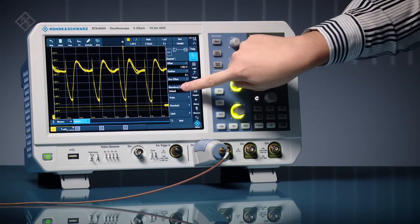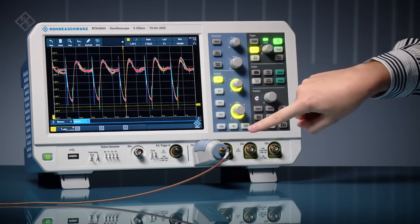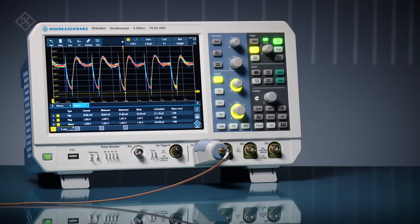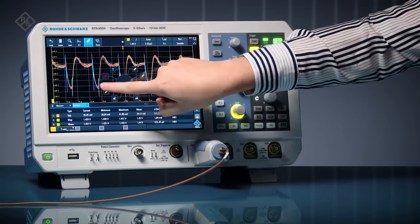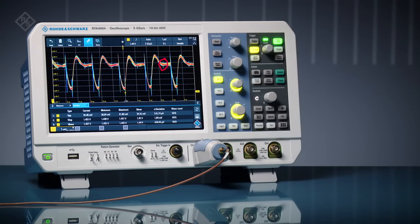Adjust waveform coloring to see signal distribution. Use automated measurements with statistics to accurately measure noise and ripple values. See transients that other solutions with higher noise or insufficient bandwidth miss.